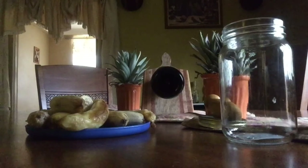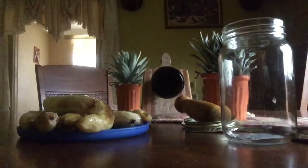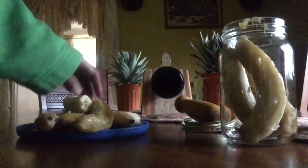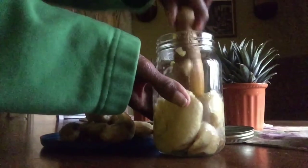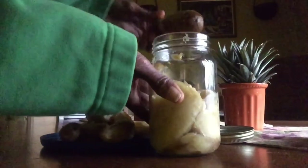All right, my lovely people. So as I said, we have the ripe bananas, we have a jar, and we have something to crush it in. We're going to put the bananas inside and mash them up. You can also use your blender to do that. This is a very ripe banana.